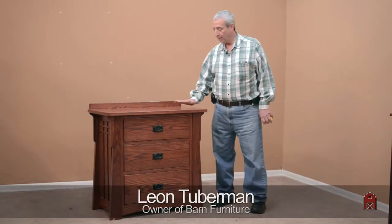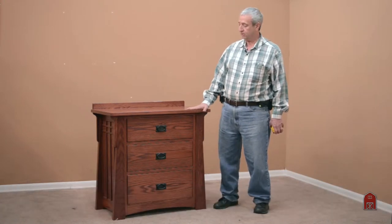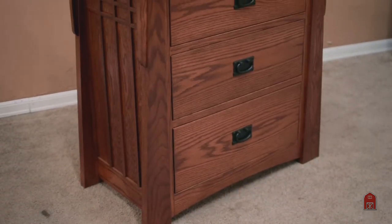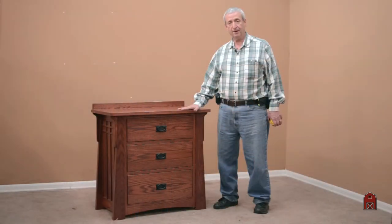Hi, this is Leon. What we have here is part of our bungalow series, but a customer wanted — we're not quite sure — is it a really large nightstand or is it kind of a small chest of drawers? The customer gave us the dimensions and we're making it to their specifications to go with the bedroom set that we built for them about three years ago.